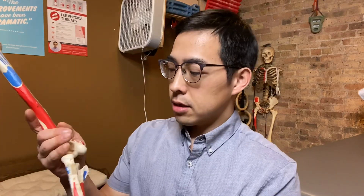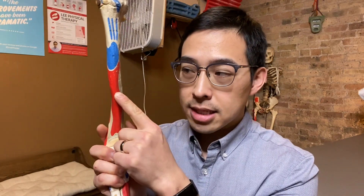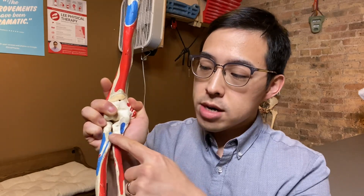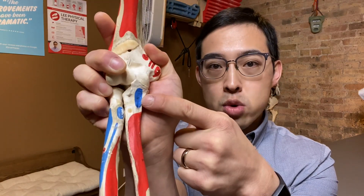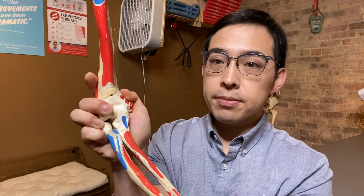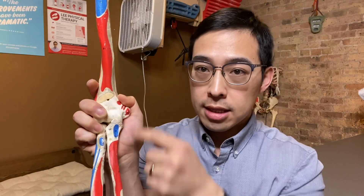Another muscle that's primarily working on elbow flexion is the brachialis. The brachialis sits underneath the biceps muscle — you can see where it inserts here into the humerus. Unlike the biceps muscle which crosses both your elbow joint and the shoulder joint, the brachialis muscle only crosses the elbow joint, so it primarily works on elbow flexion.